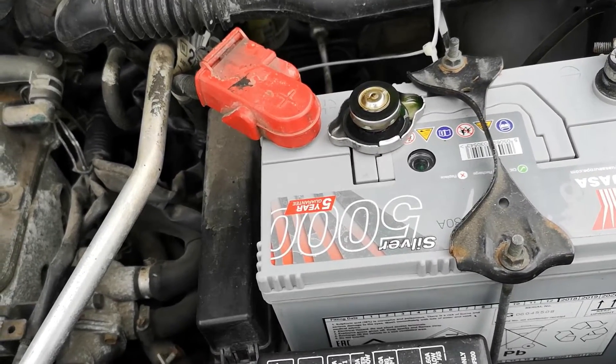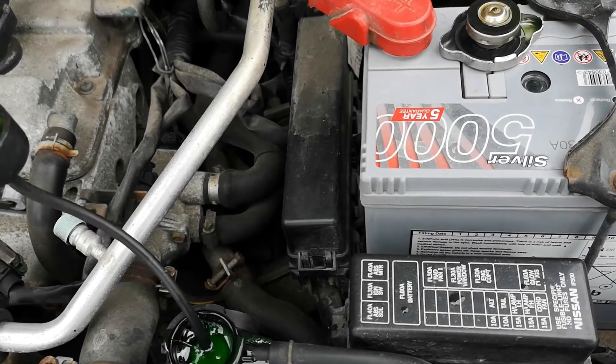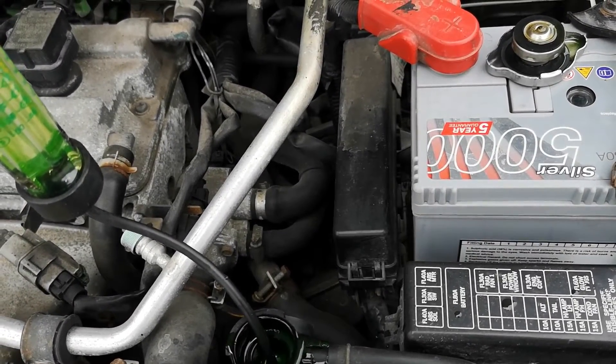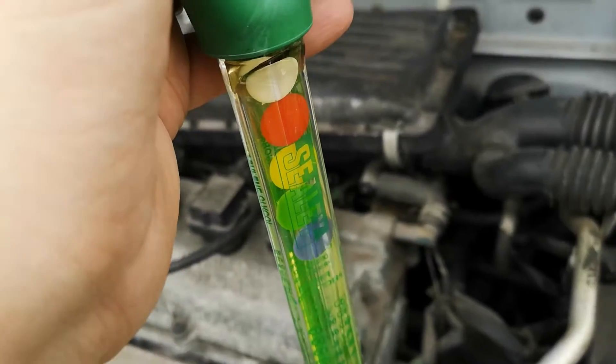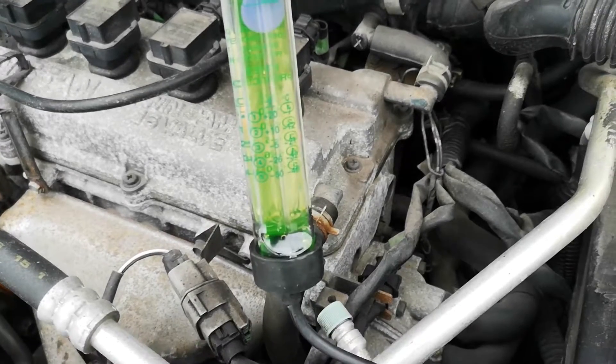It is a little bit messy doing it from here, so you just need to be a little bit careful and conscious that there will be some spillage. I suck as much as I can into the tester, and as you can tell from the legend on the side, because I've got the five floating items in there.